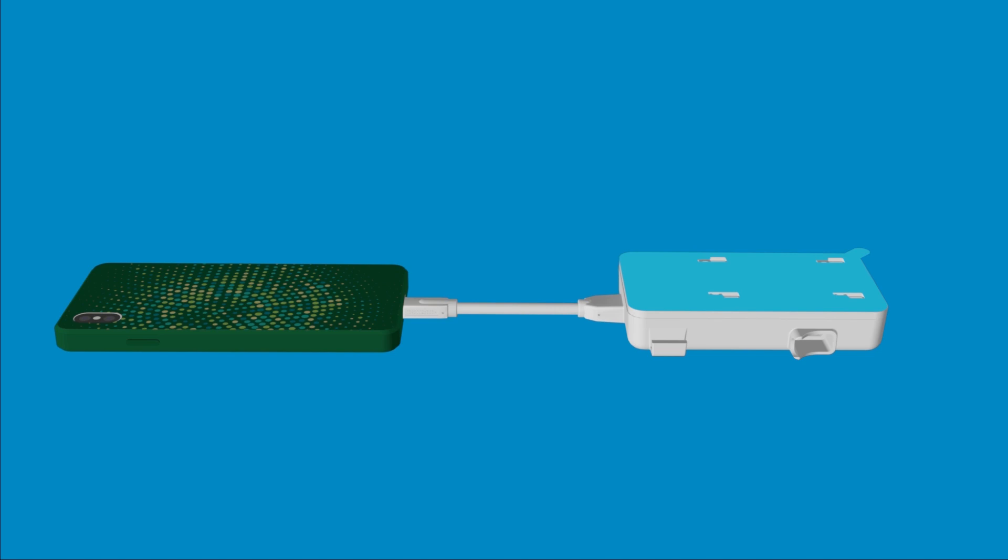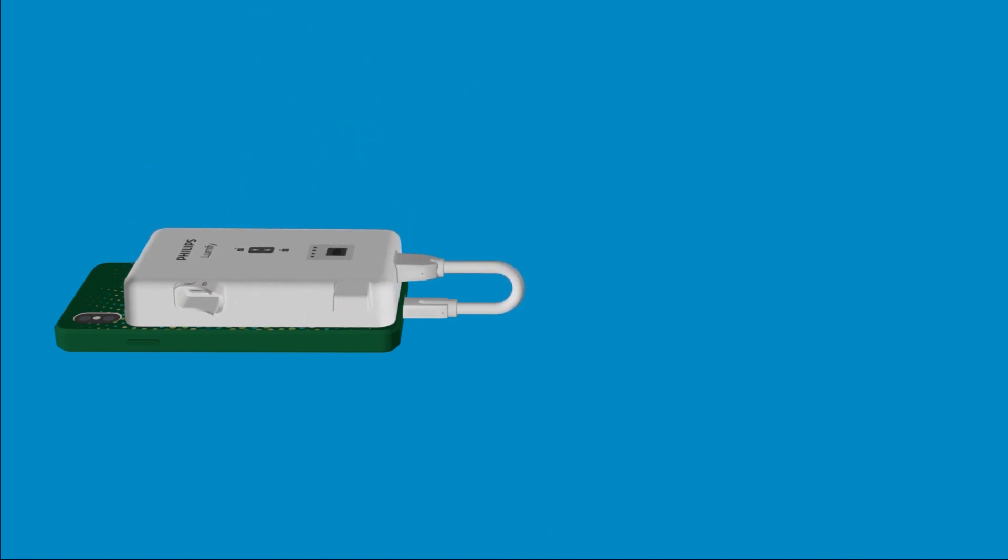Now, carefully peel off the blue adhesive cover from the mounting plate by grabbing the tab in the top corner. Make sure the back of your device case is clean and attach the exposed adhesive to the case with the flexible cable still attached. Press firmly to ensure the adhesive makes a good connection with the back of the device case.